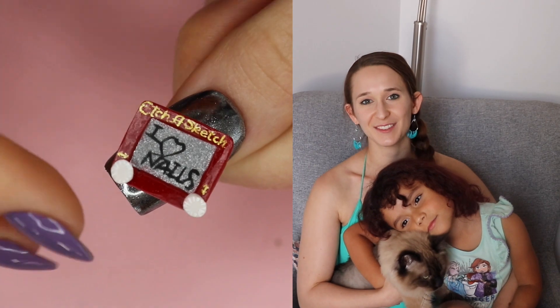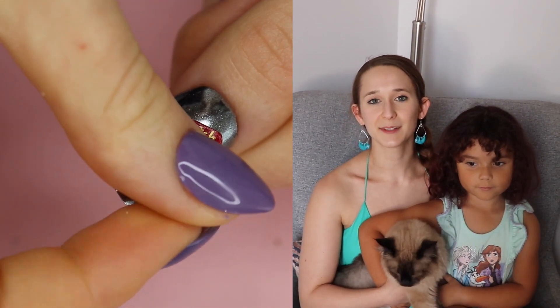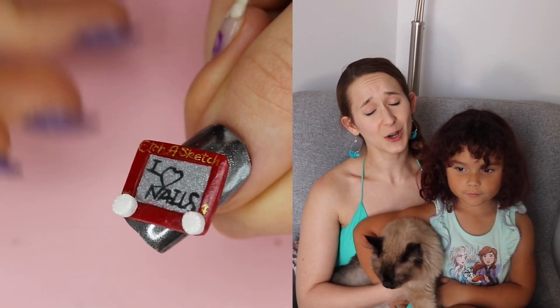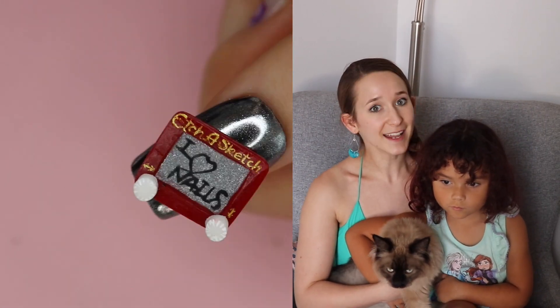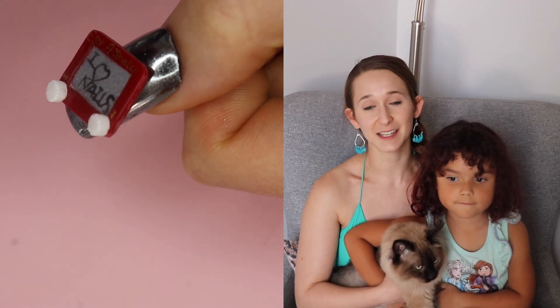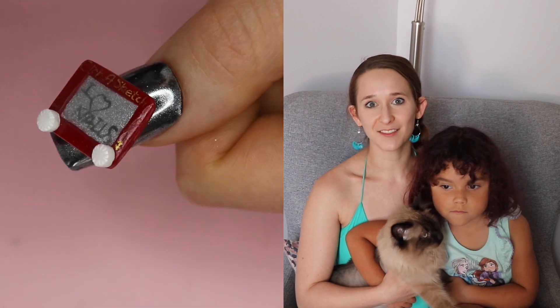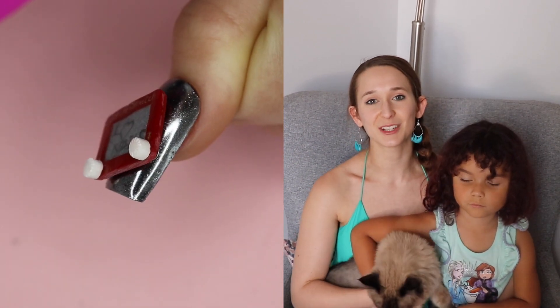Hi everyone! In today's video I'm going to be showing you a 4D etch-a-sketch. The two little knobs on the bottom do twist and spin. They don't unfortunately adjust the image on the etch-a-sketch screen, but it is thermal so it comes and goes and disappears and then all of a sudden it's there again depending on temperature. So it does have that same 'it's here and it's gone' effect. I really like it.